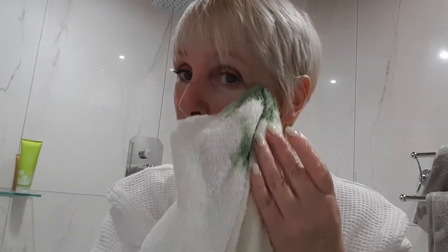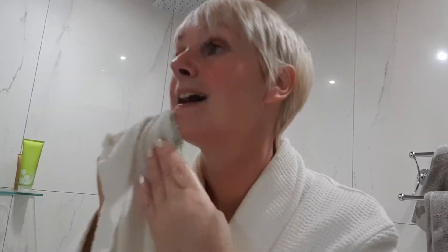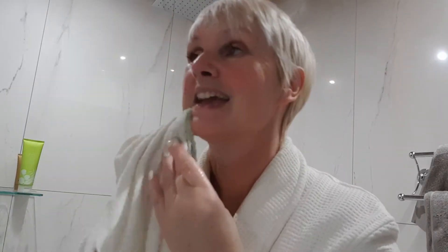As with the cleanser, toner and moisturiser, it's going to take minutes to do. So don't think 'I haven't got time for that' — it really is as easy as that. No excuses, pop yourself a mask on.